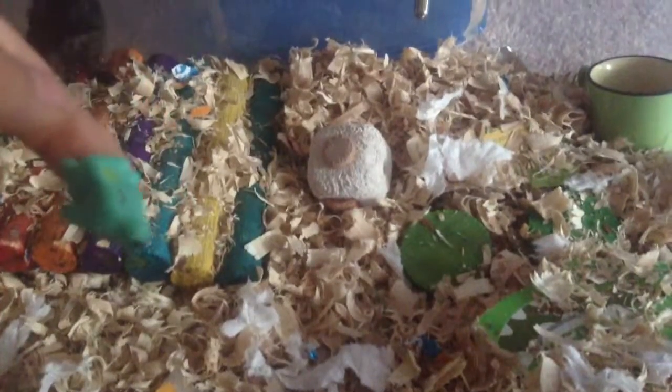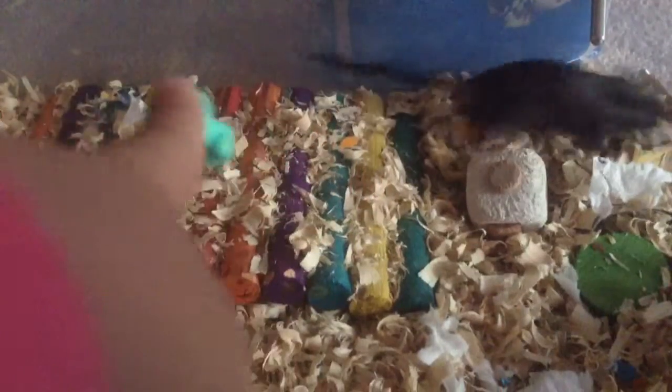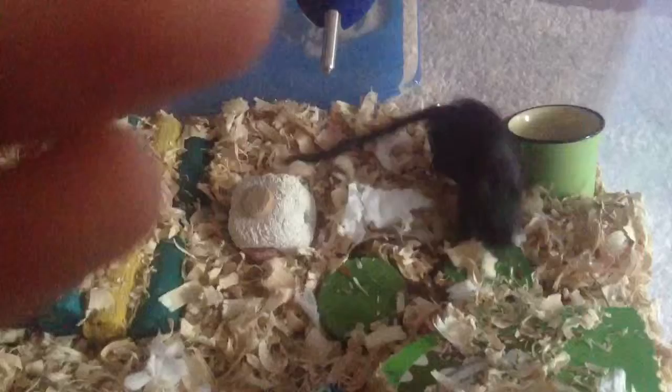Thanks for watching guys. Bye! Say bye, Tux. Goodbye. Thank you guys. He doesn't like to chew it, so he's well behaved. Thank you guys for watching. Bye!